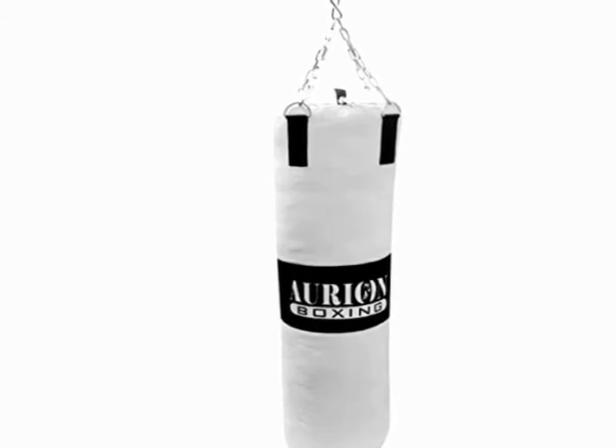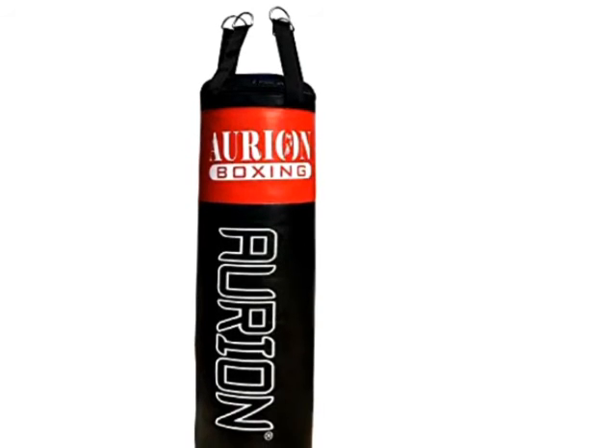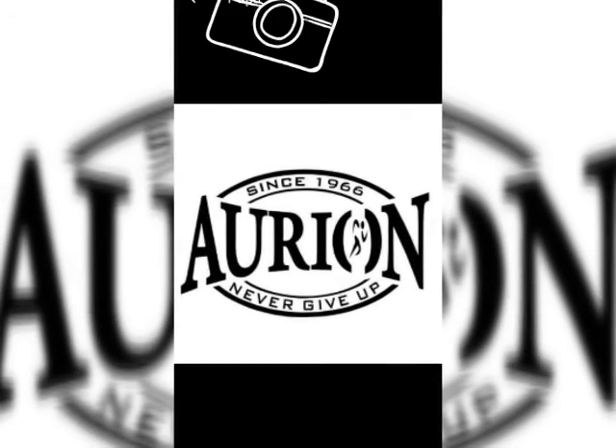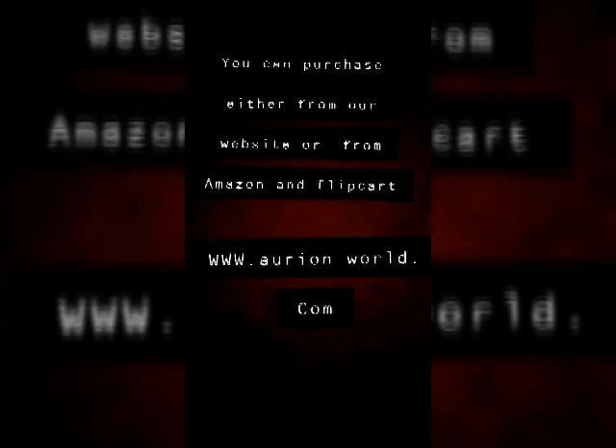Punching bags come in two feet, three feet, four feet, and five feet for training kickboxing, Muay Thai, and more. We have varieties of punching bags in different colors. Thank you and have a wonderful day.